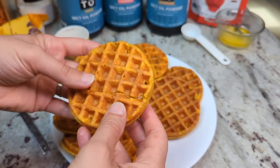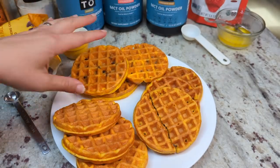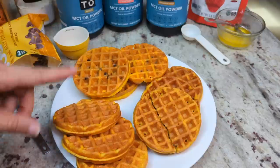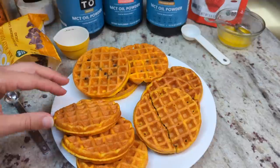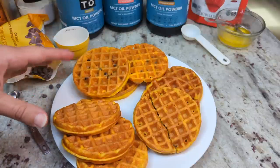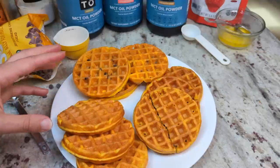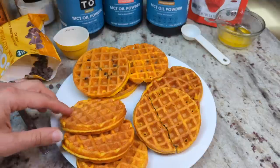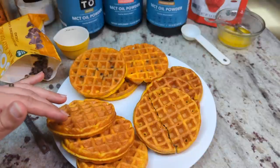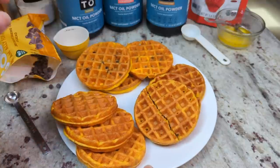I have tried these with other flavors of MCT oil powder and they're all good — you can't go wrong. You could do a chocolate chocolate chip with the chocolate MCT oil powder, that would be really good. I tried the salted caramel — that was yummy as well. If you made an allulose caramel sauce, which is actually super easy to do, you could drizzle it with caramel sauce and have it with whipped cream — it would be amazing. The strawberry ones would make a perfect strawberry shortcake base — strawberries and whipped cream on top would be amazing. That is my take on the egg yolk waffles.